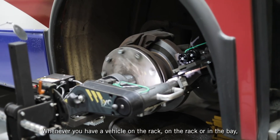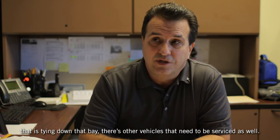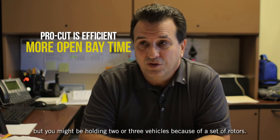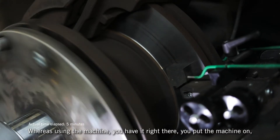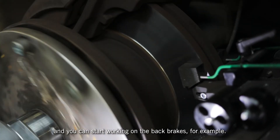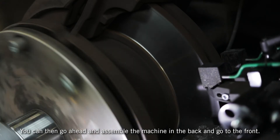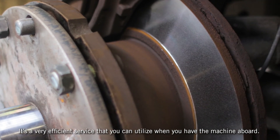Whenever you have a vehicle on a rack, that ties down the bay, and there are other vehicles that need to be serviced as well. It's a domino effect — it's not only one vehicle, you might be holding two or three vehicles because of a set of rotors. Whereas with the ProCut machine right there, you put it on and start working on the brakes. By the time you get to the front, the backs are ready to be cut. It's a very efficient service when you have the machine on board.